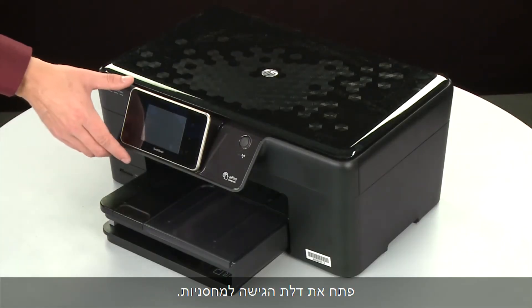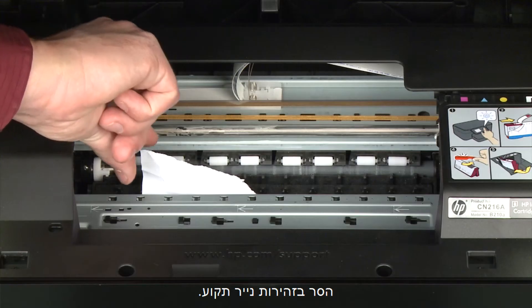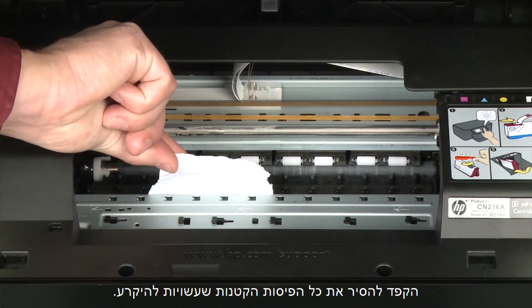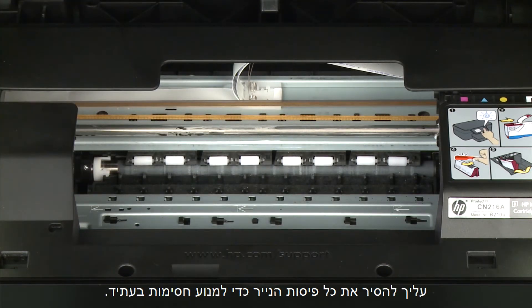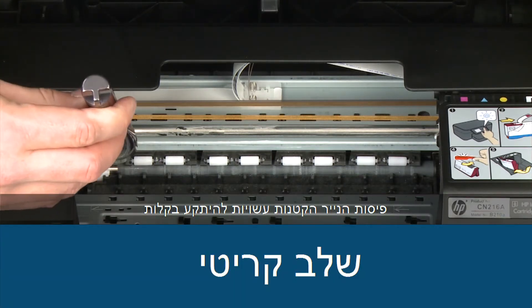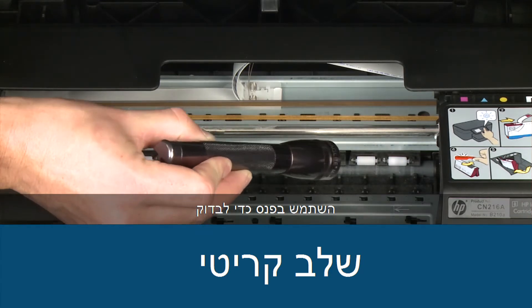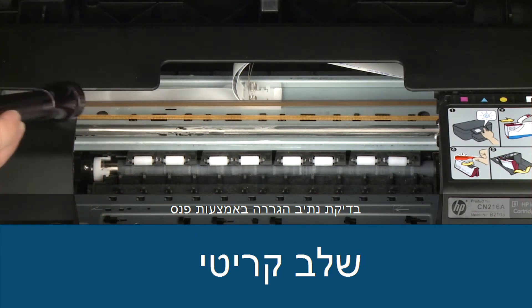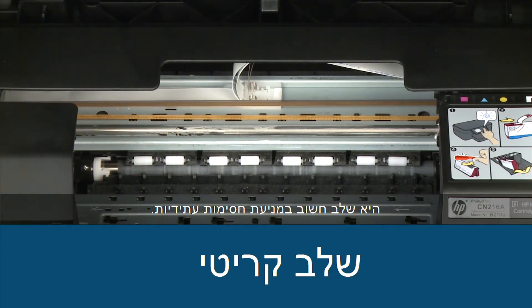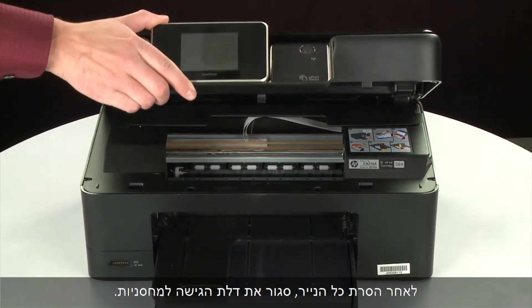Open the cartridge access door and carefully remove any paper you see. Make sure you get any small pieces that might tear off. Check the rollers and wheels for any remaining pieces of paper — you must remove all scraps to prevent future jams. Small pieces of paper can easily stick in places that are difficult to see, so use a flashlight to thoroughly search left and right inside the printer. Searching the carriage path with a flashlight is an important step in preventing future jams. When you've removed all of the paper, close the cartridge access door.